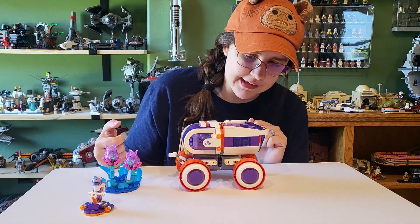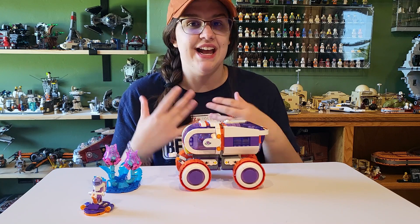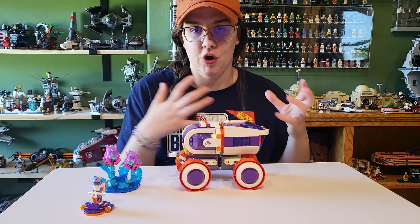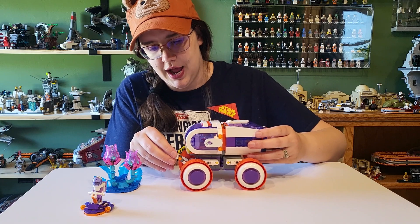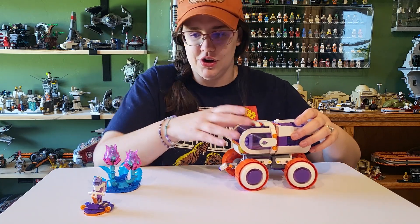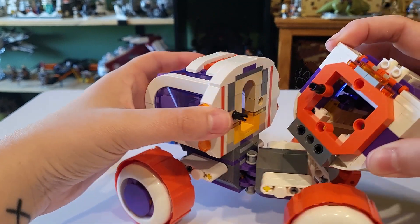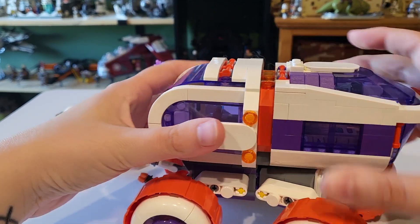There are a couple of stickers, but you can see where you can control the little truck. And then in the back it is a living quarters, and this just appeals so much to the inner child in me. I used to spend my time building RVs with my Legos to make them have a home they could travel in — I love that concept. You can just pop out and live here and also drive. The back comes off and it has this same attachable port as the space station, which is pretty cool.